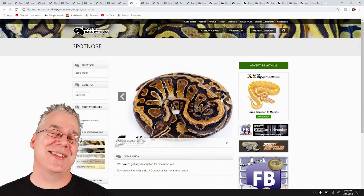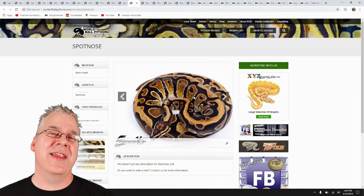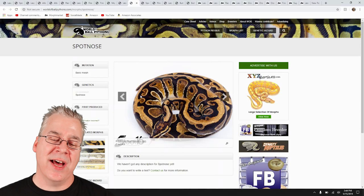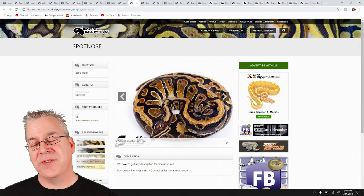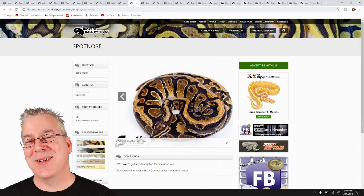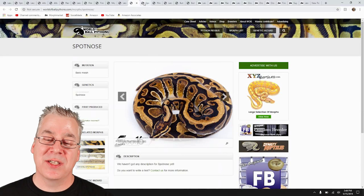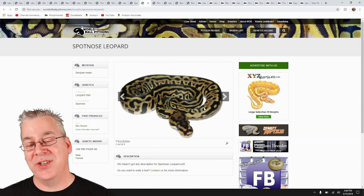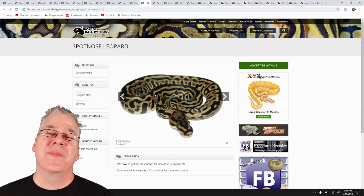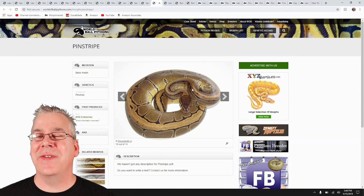Here's another one — the spot nose. It's kind of interesting; as a standalone, you really can't tell that it's that impressive, not really that much different than a normal. The thing I noticed is that spot noses seem to have some really interesting head stamps — interesting patterns on the head. Maybe that's the way to actually identify spot nose in your combos. Look what happens when you mix spot nose with the leopard — you get a really crazy looking snake. It's pretty amazing how the two interact.